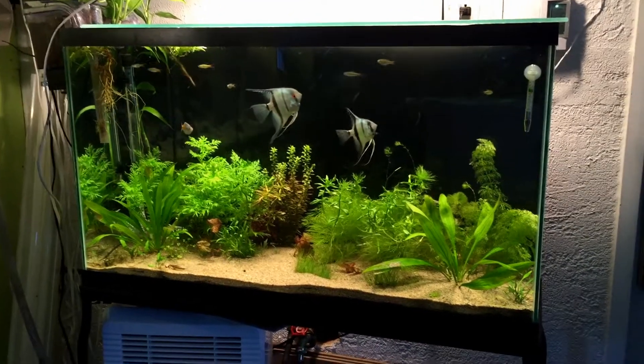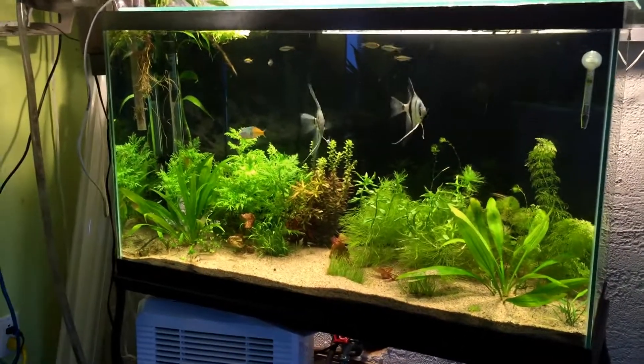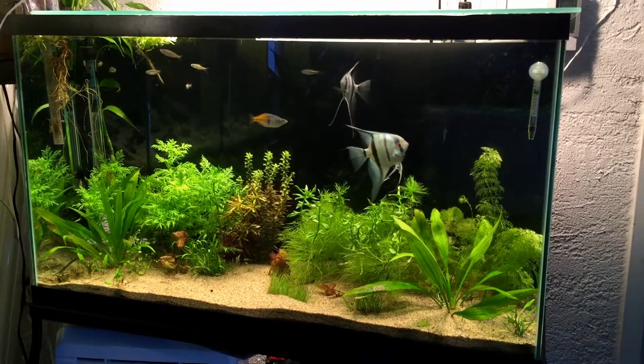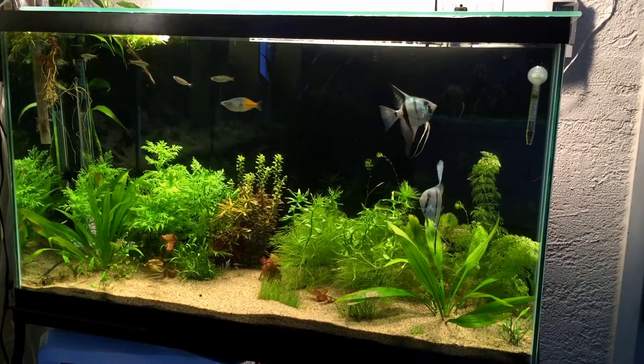Hi everyone, so today I'm going to speak to you about how to grow nice aquarium plants and what it's going to take to grow them to make them look pretty. The first thing before you set up a planted tank is to choose the substrate you want in it.